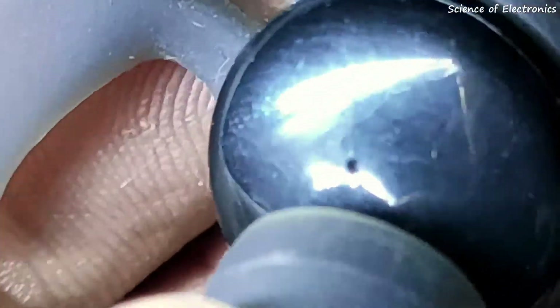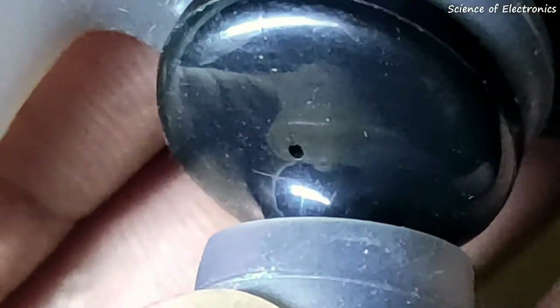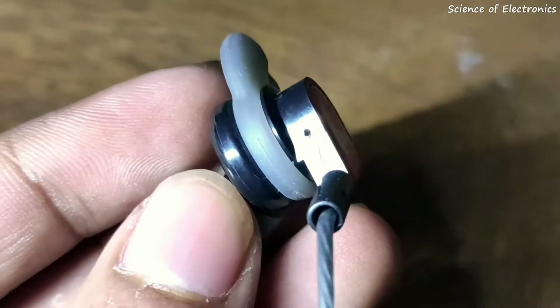There is a small hole on the outside of this headphone that helps protect your ear from high punchy bass. On the other side there is another hole which maintains the pressure of the speaker driver.